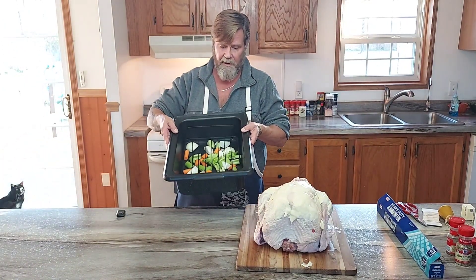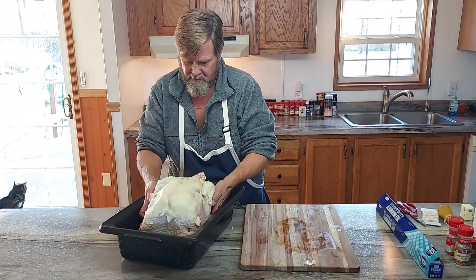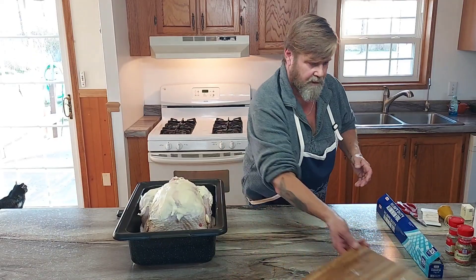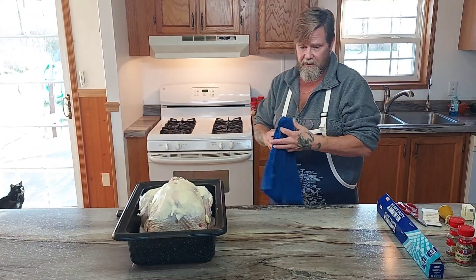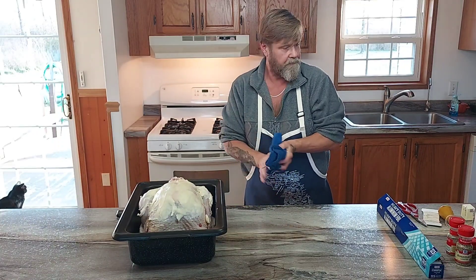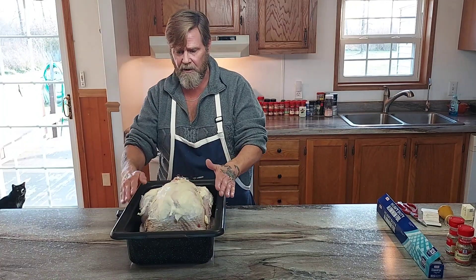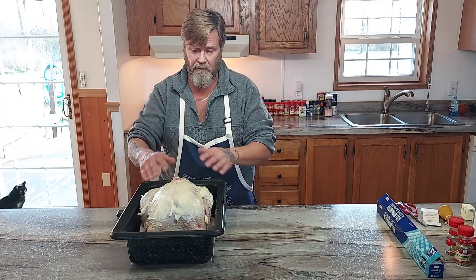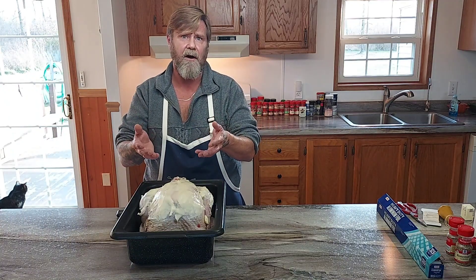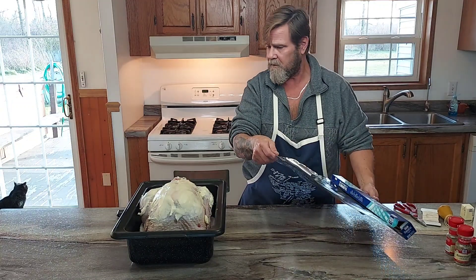I've already dropped the veggies in the roasting pan. Take the turkey and set it in there, centered evenly. Today we're going to use the tent method with aluminum foil — it's a good, safe method. We're making a tent with a little airspace underneath so the bird cooks evenly, the skin still gets crispy without burning, and the moisture comes up and drops back down on the bird. Pull off roughly a three-foot piece of heavy-duty aluminum foil.